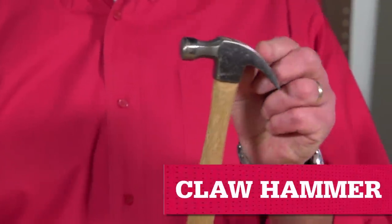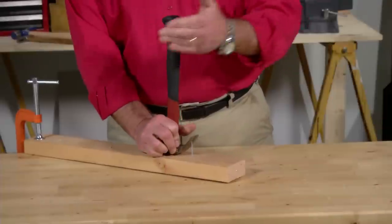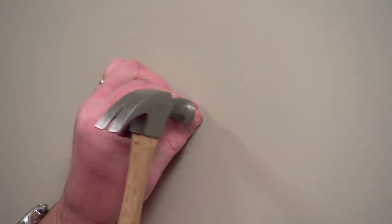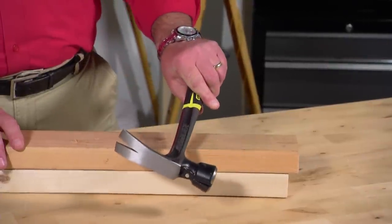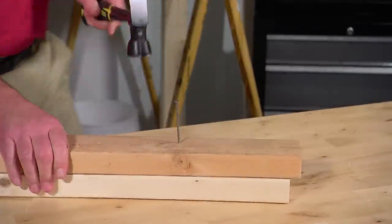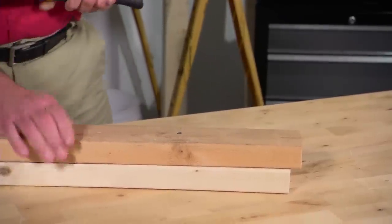A claw hammer gets its name from the deeply curved claw. It's a go-to for many jobs around the house. A light duty version is useful for hanging pictures and tasks where you're driving in a small nail. On a big job, a heavy duty hammer is more durable and does part of the work for you. You'll need one to drive large nails into hard surfaces or when you're tearing apart or building anything.